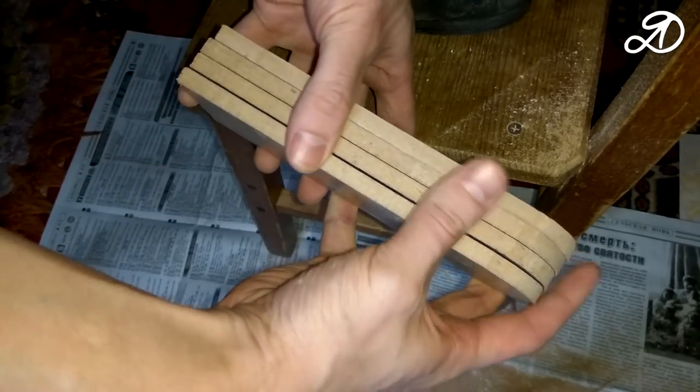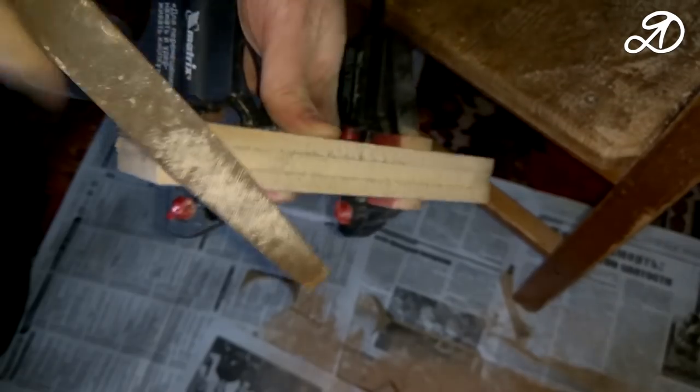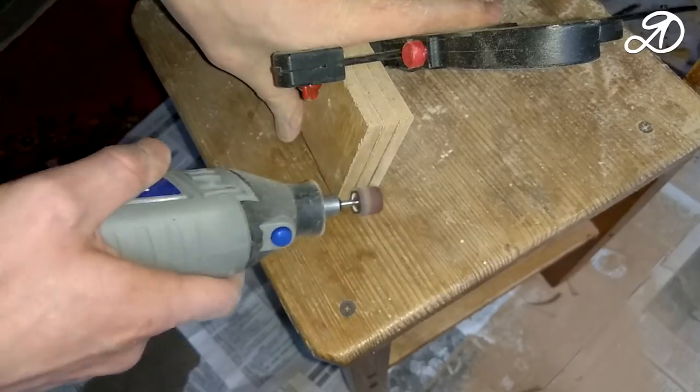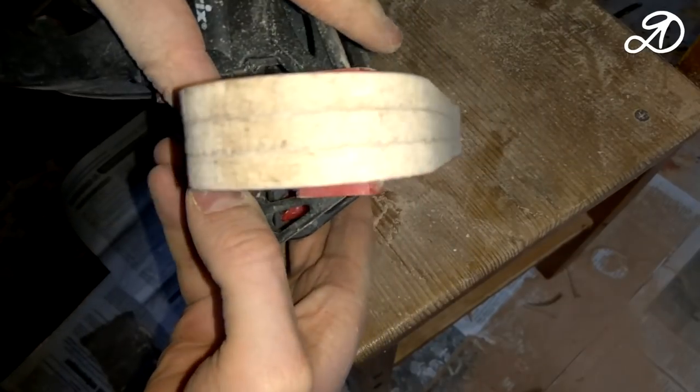Exactly connect 4 billets with the help of clamps and process. Not 3, but 4. It should look something like this.